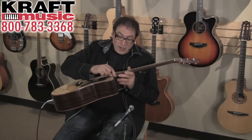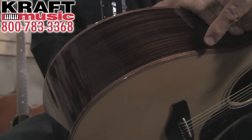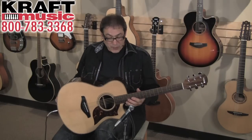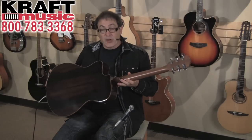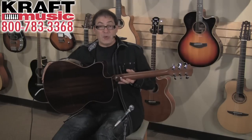On all the models, they've taken solid wood binding and put it on the front and the back of the guitar. That's quite a neat appointment, and it's on all the guitars. All the guitars come in either Rosewood or Mahogany, and this particular one, as you can see, is Rosewood back and sides. It's really great.